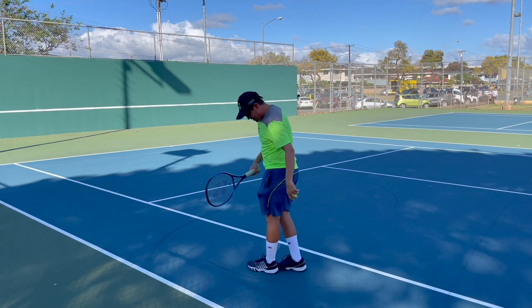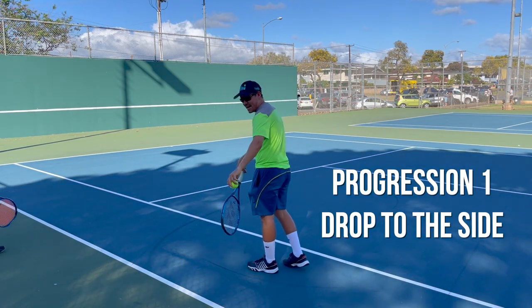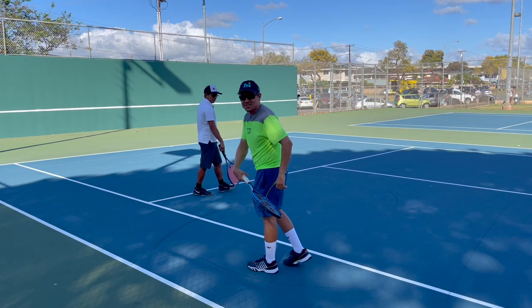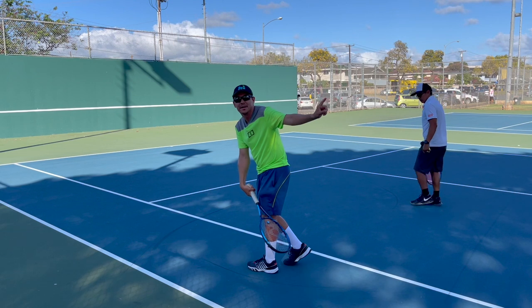So step one: you take a ball and you basically space away from the net like this with the continental grip. You drop the ball next to you, slightly behind your foot, and you just make contact like this. You want to make sure that you just get the contact point slightly behind your foot with the racket facing up so you can clear the net.